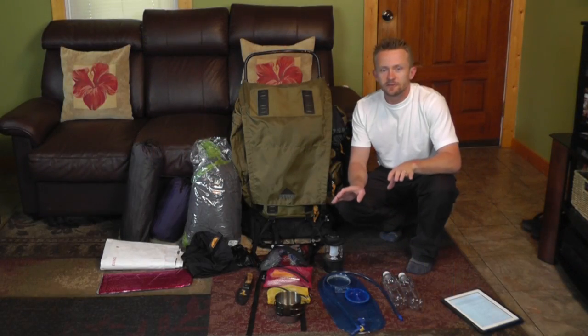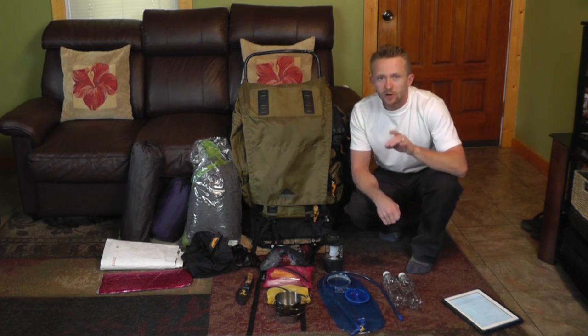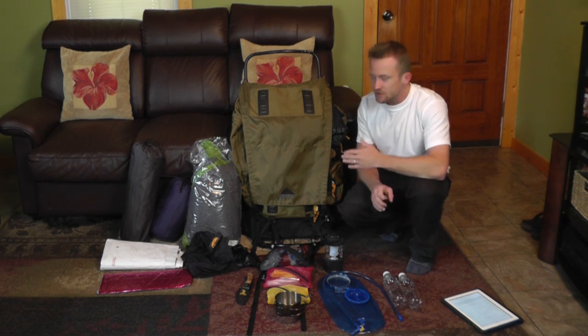So right here in front of you folks, this is all the gear that we're going to be taking with us for this trip. I'll go ahead and grab the camera, bring you guys in, and we'll focus on each individual piece and go over some information about them.